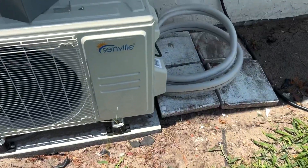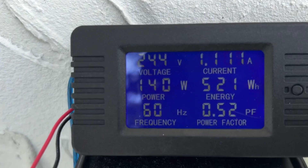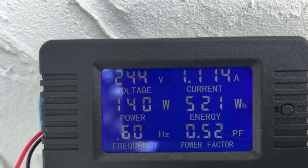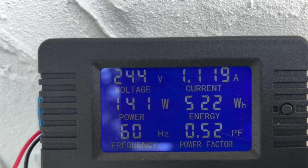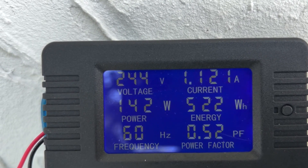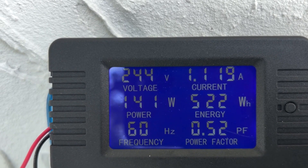Here we are at about 1:10 in the afternoon. The wattage used is 140 watts at the moment and so far 520 watt-hours consumed. I turned this on around 11, so that's about two hours — meaning it's been averaging a little over 250 watt-hours per hour, which isn't bad.